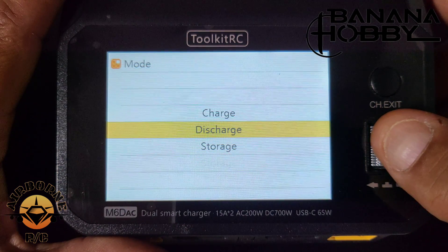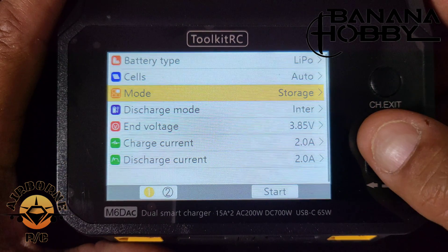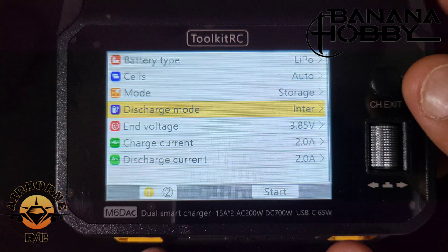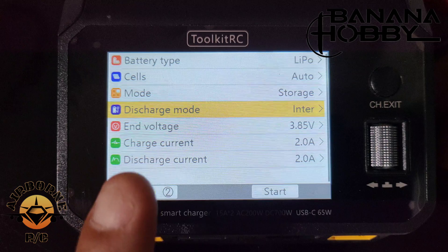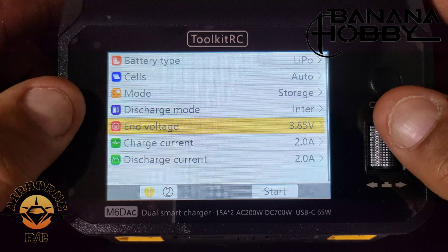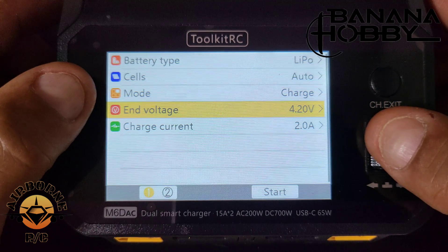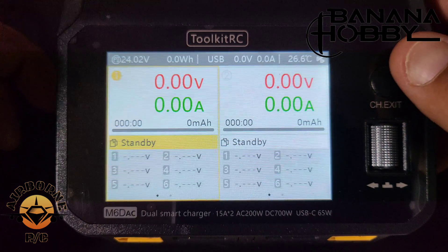You have charge, discharge, and storage modes — it automatically balances as soon as you plug in the balance lead. In discharge mode, you can set it to internal, or with two batteries plugged in you can take power out of one and send it to the other. On storage charge, the voltage is set at 3.85 volts. Going back to charge, it's 4.2 volts. You can also select between channel one and channel two, then hit start.